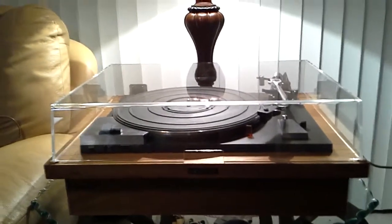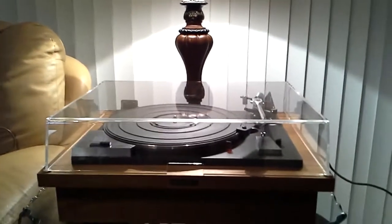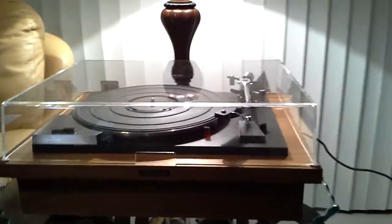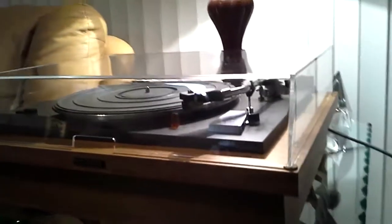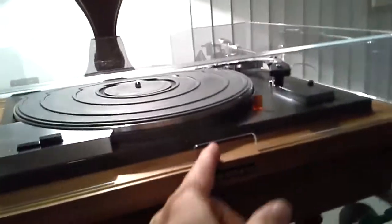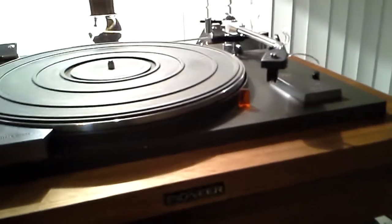The next iteration is this near-mint Pioneer PL50 belt drive turntable. This table is fitted with a brand new lid. It is inspired by the original design and, as you can see, is absolutely beautiful. The table itself is in near-mint condition.